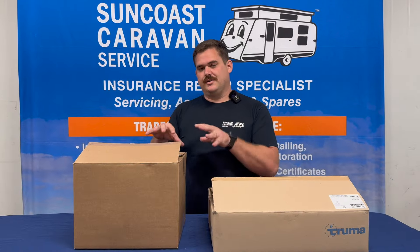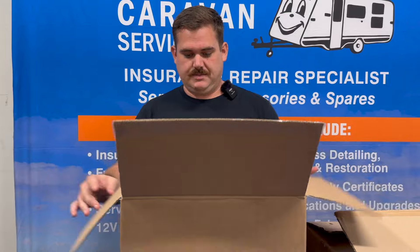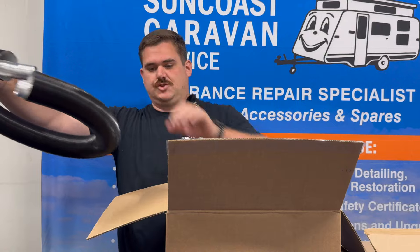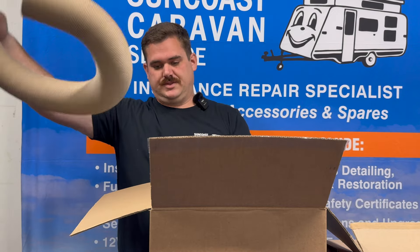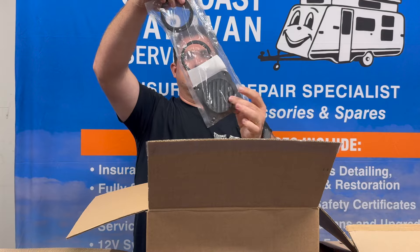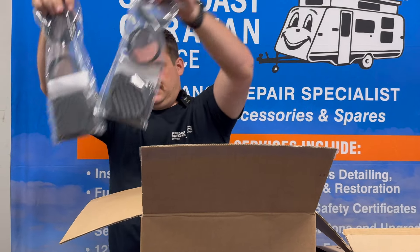We'll go through the warm air ducting kit first. Opening this box up, we have the exhaust hose here — it's got the smaller tube inside it, that's how to identify that one. This is your ducting, which obviously moves the hot air back out into the cab. In there comes the vents — air in, air out — so two ducts there.